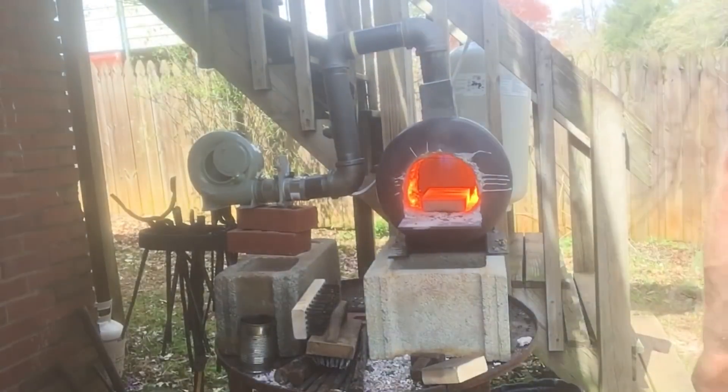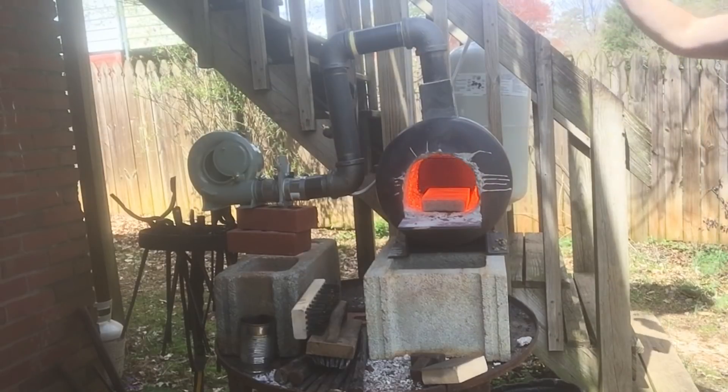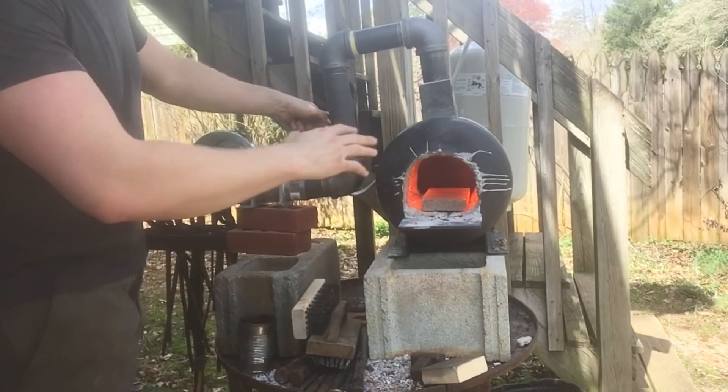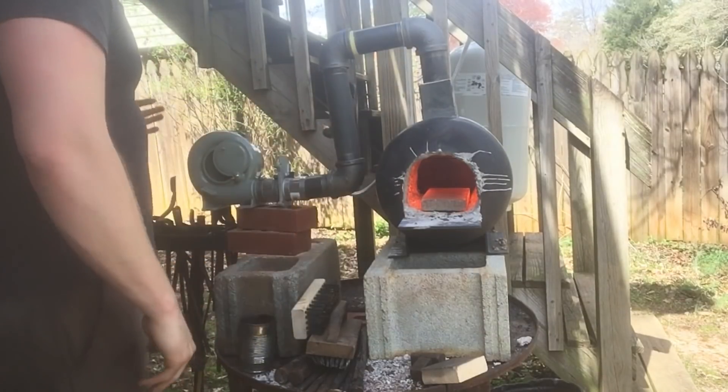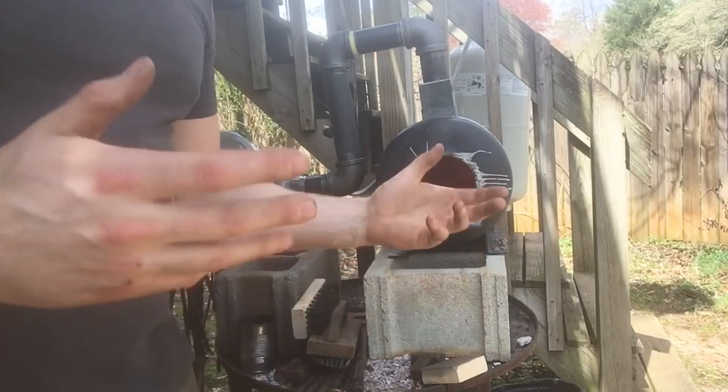When it comes time to cut the forge off, the first thing you're going to want to do is cut the gas at the tank. You're going to want to close your needle valve all the way while leaving the blower still running — that'll force any gas that's still in the pipes out. Then you can go ahead and cut the blower off. And that's pretty much it.